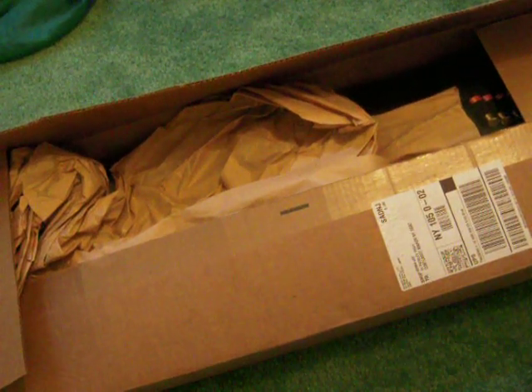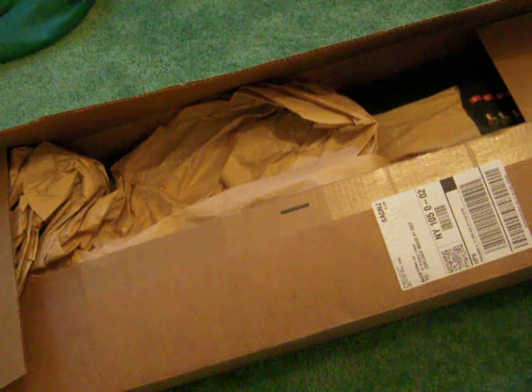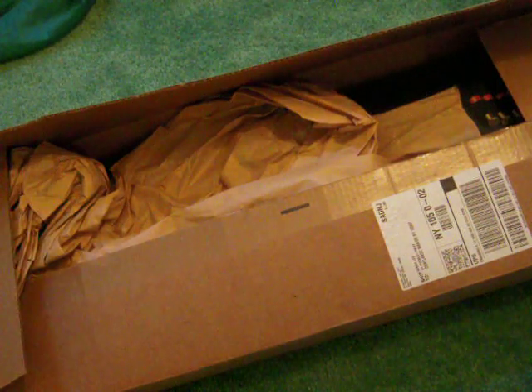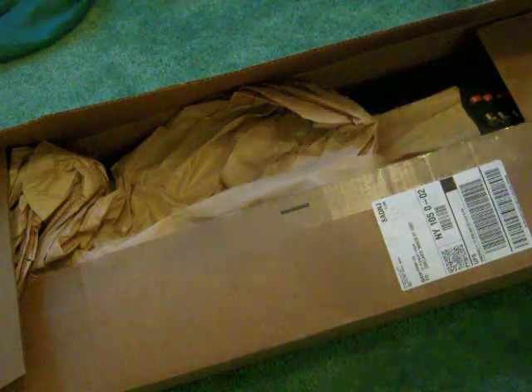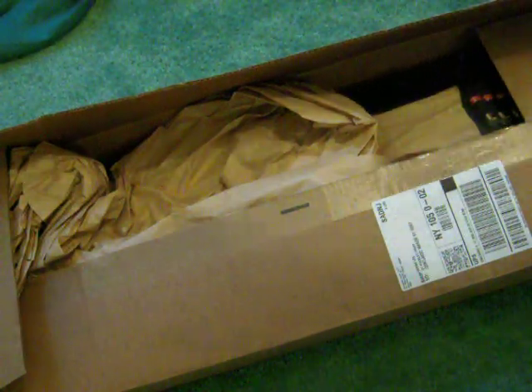Sorry for the little delay. I got a new package — I already opened it, as you can probably see. It's from Amazon. The link will be in the description. I bought another airsoft shotgun.